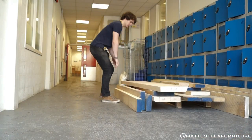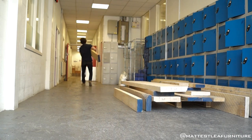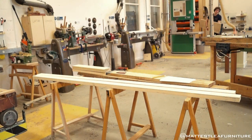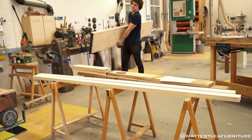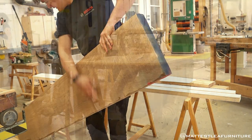Firstly, shop projects are very popular on YouTube. As woodworkers we seem to be more interested in making our shop look nice than our house, which is fair enough because you probably end up spending more time in there at the end of the day. And the second reason is, if I'm to continue content creation in the future, I actually need a workbench to work on.